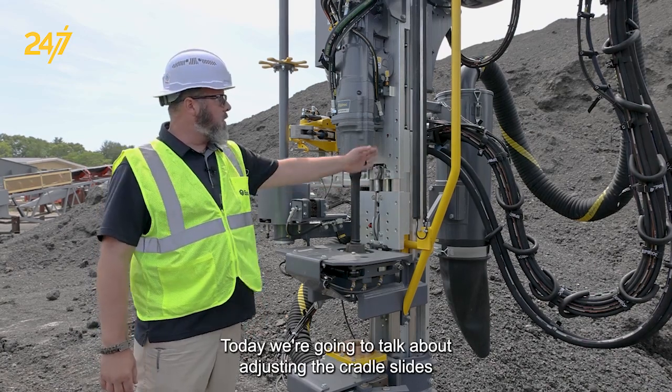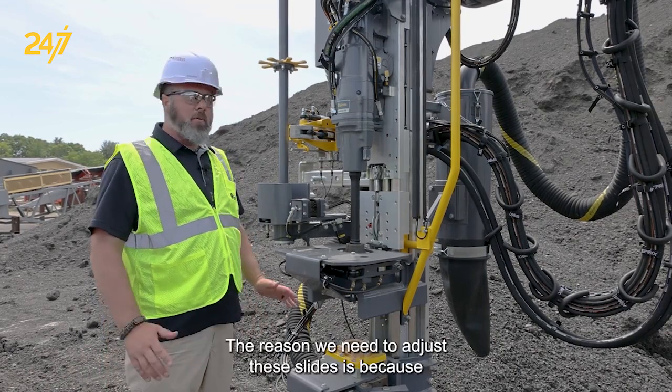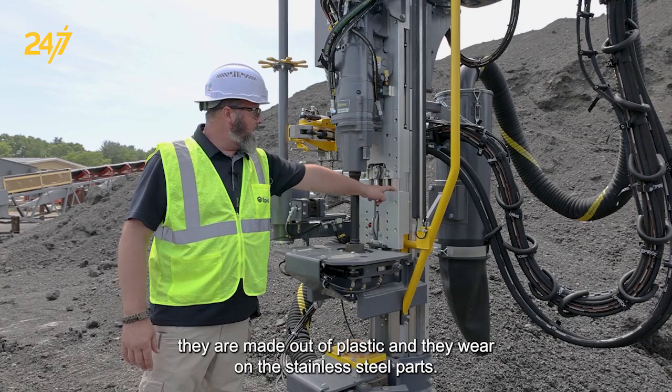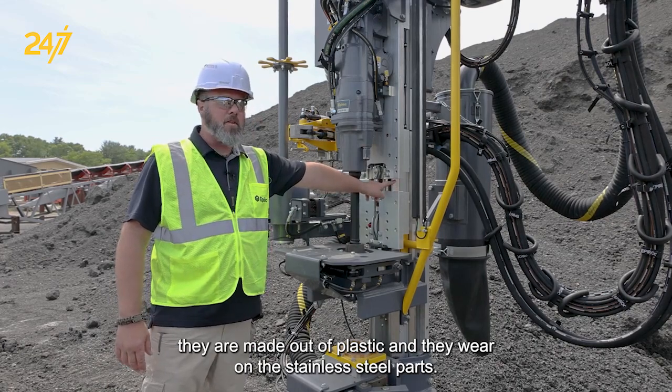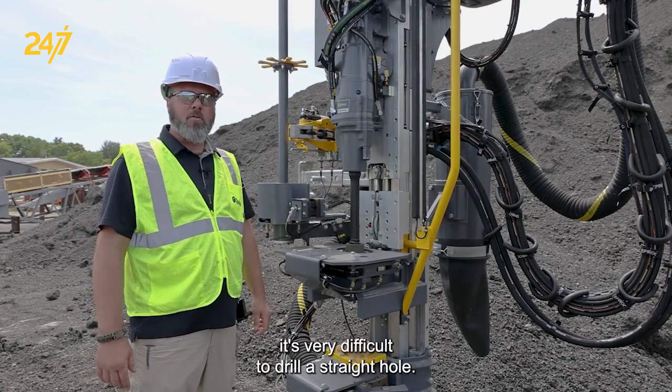Today we're going to talk about adjusting the cradle slides on a SmartRock T40 drill rig. The reason we need to adjust these slides is because they are made out of plastic and they wear on the stainless steel parts. When they get too loose and out of alignment it's very difficult to drill a straight hole.